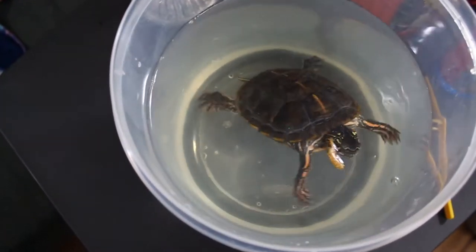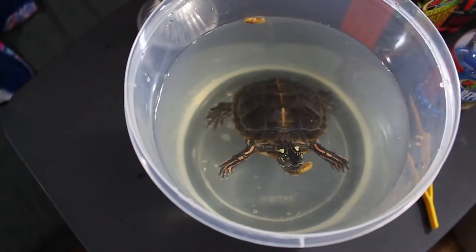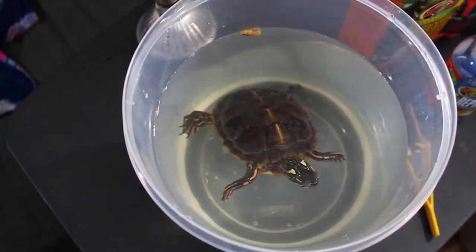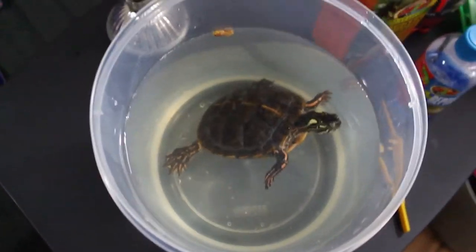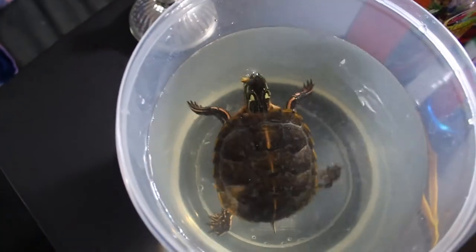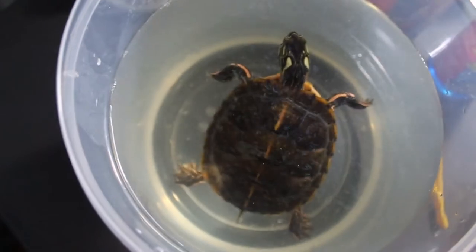To make him feel a little bit more comfortable, I just put some shrimp inside of the water so that he can feel a little less stressed — take his mind off of being in a new environment until I can clean out his aquarium and get the proper temperature and everything so that I can put him back into his water.